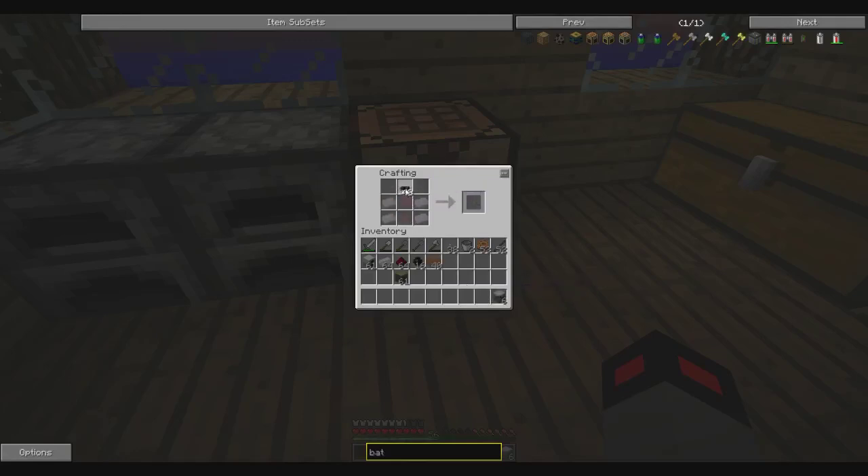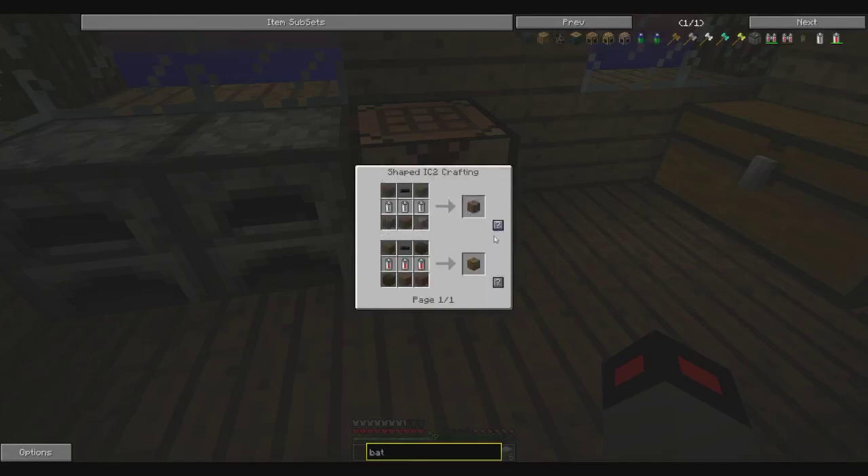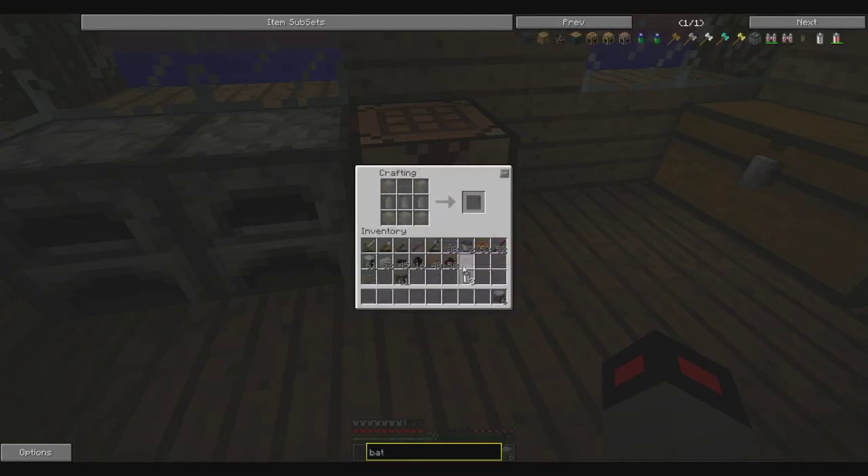Here we go. Some redstone here, tin on the side, just take three of them. Make the batbox — wood goes here, redstone, copper cable in the top, and a battery in the middle, and we got a batbox. And we got some copper cables. That is all we need.